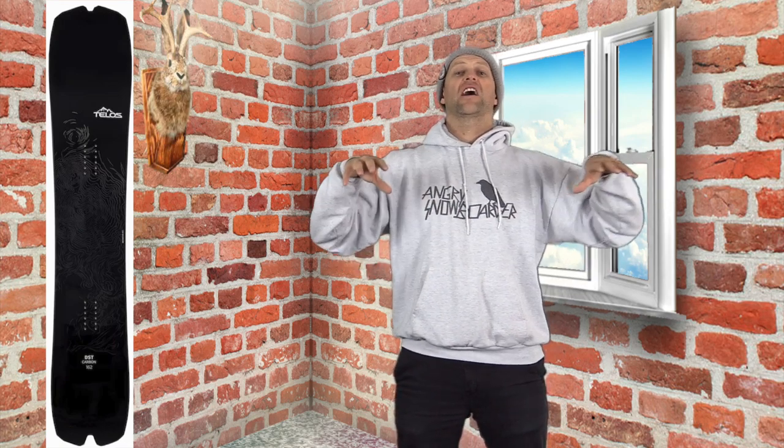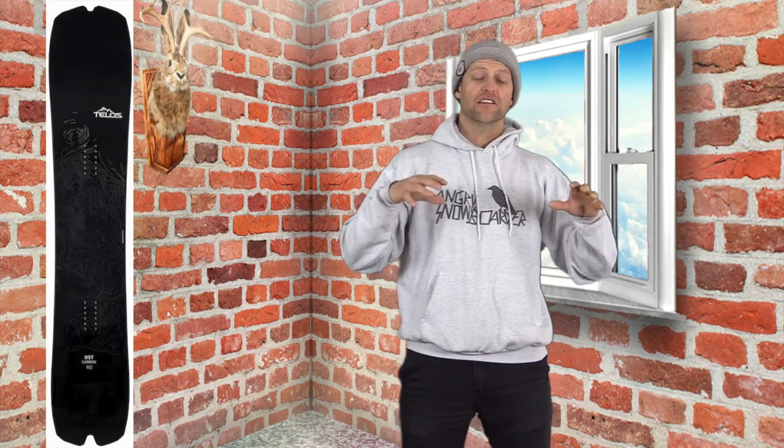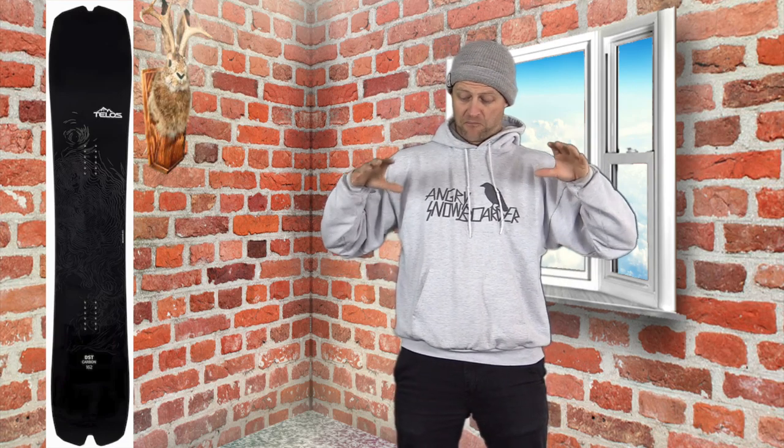You wanna just crush anything in your path? Here you go. You wanna become the bank slalom champion? This is it right here. This board is 100% for someone that wants to haul ass and leave a trench in their path. Last year, the day before I was gonna ride this, I mangled my knee and was taking it out — I wish that hadn't happened. I wish I could've gotten on this board last year. That's how amazing this thing is for turning. This board has so much energy, and it just wants to carve. This board is phenomenal at carving.